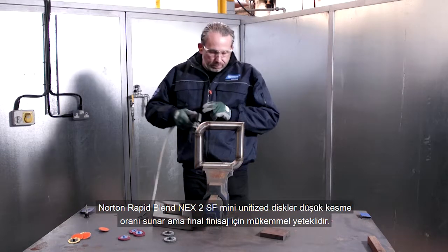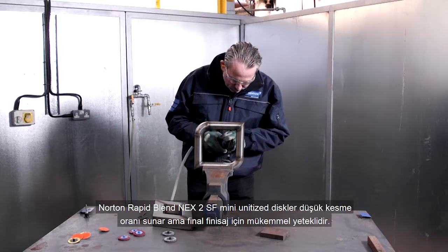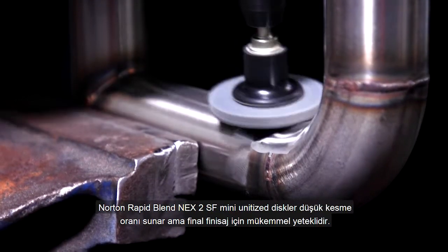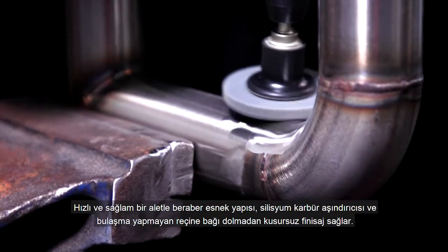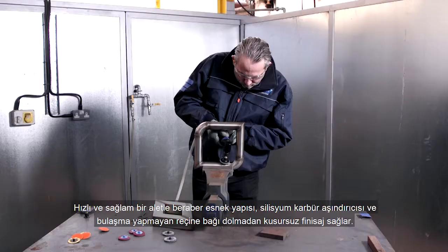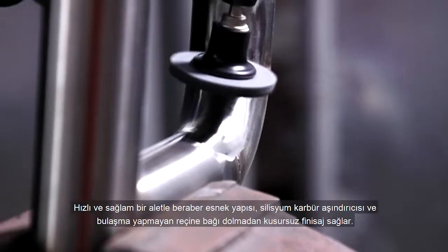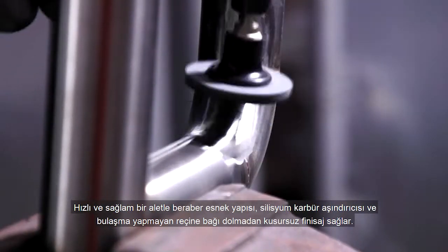The Norton RapidBlend NEX 2SF mini unitised disc has a low cut rate but has excellent final finishing capabilities, making it a quick and durable tool. With flexible construction, silicon carbide abrasive, and a smear-resistant bond, it delivers excellent surface finish without loading.